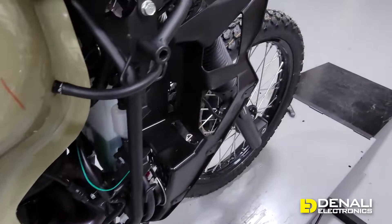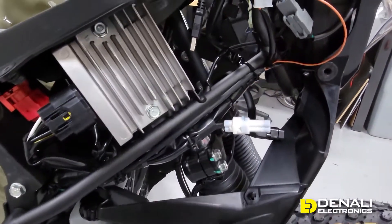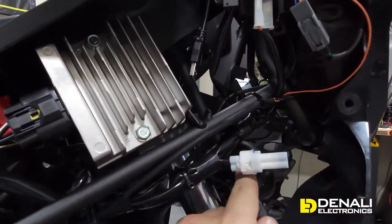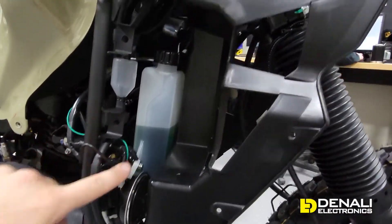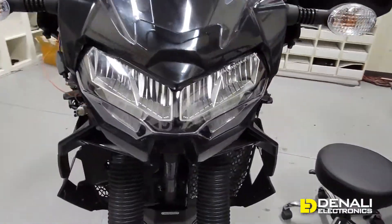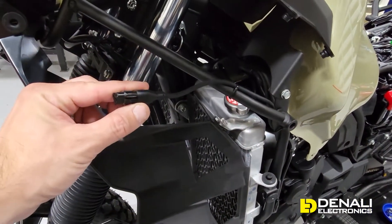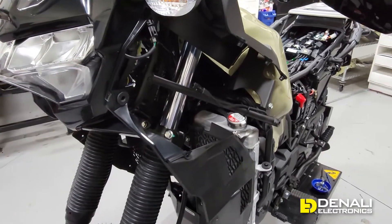We've routed that plug-and-play harness under the tank and right up to the front of the bike. You can see we've connected it to the turn signals, the headlight in the center, the horn, and the left turn signal on the opposite side of the bike. We then routed the light extension cables through, and you can see that sitting right here. We'll go ahead and throw the fairings on and then get into light mounting.